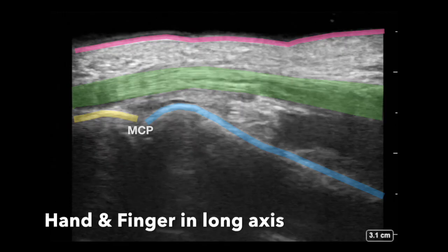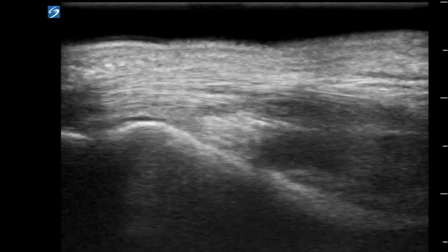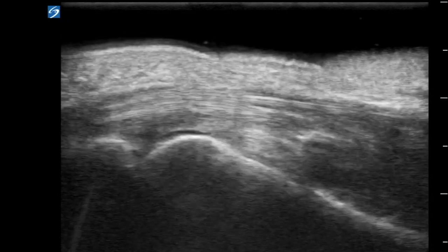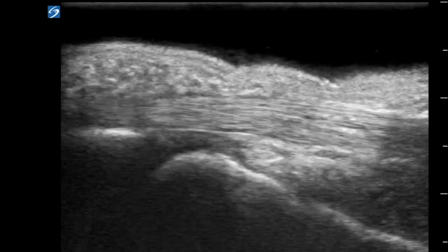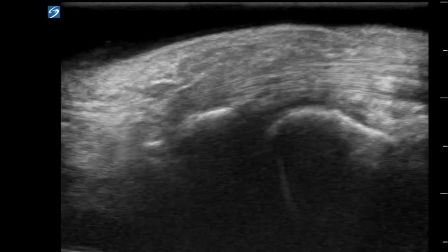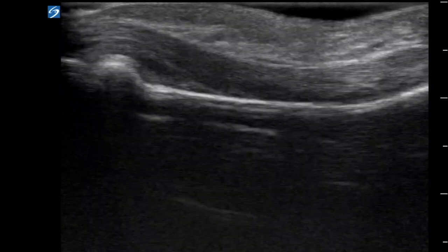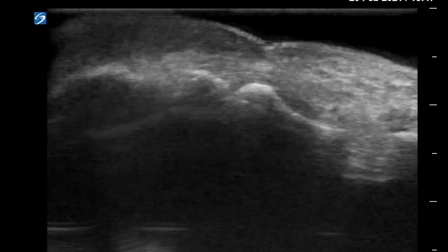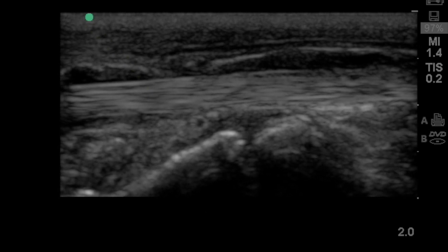To obtain the long axis, rotate the probe 90 degrees and you see the flexor tendon with fibers in long axis in green, the metacarpal in blue, and the proximal phalanx in yellow — making it the MCP joint. You can now slide the probe towards the fingertip and have the patient flex their fingers to demonstrate the flexor tendon moving back and forth, going from MCP to PIP and then to the DIP.